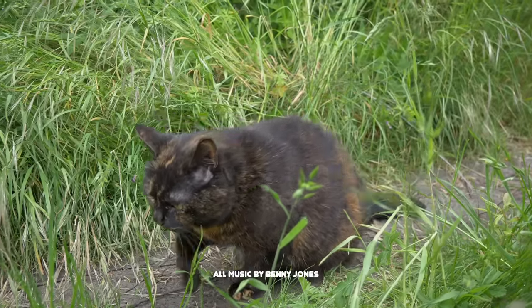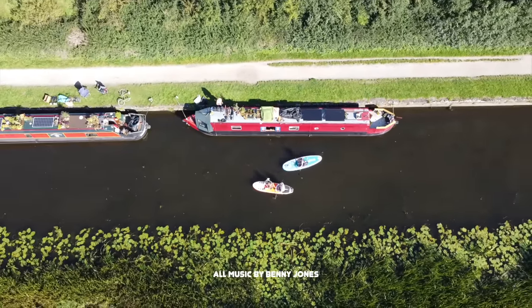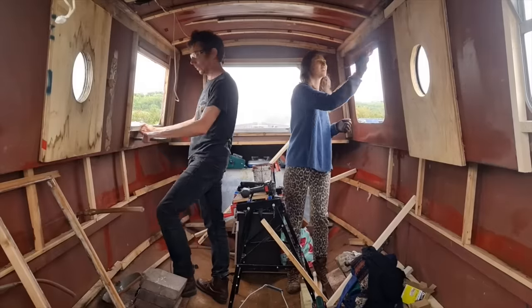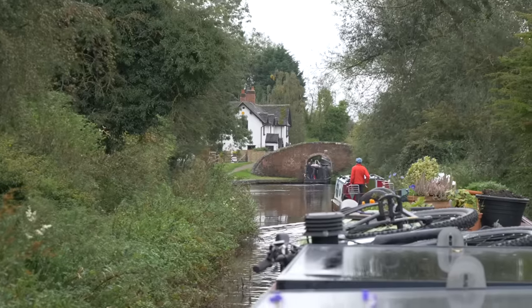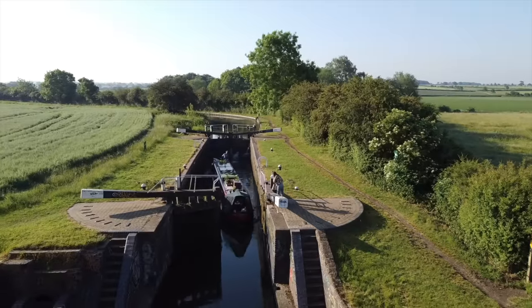Hi, I'm Ben, this is Emily, this is Alan, and this is our home — a 56-foot narrowboat that we travel the UK canals and rivers on. Recently we bought a second boat. It's a project boat and we will slowly renovate it into an extra space. Join us for the ups and downs of boat life as we explore the UK via its waterways.